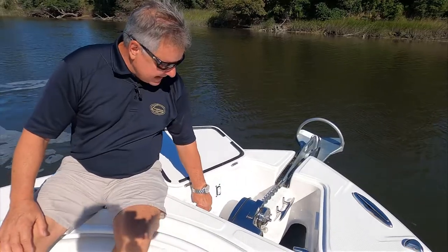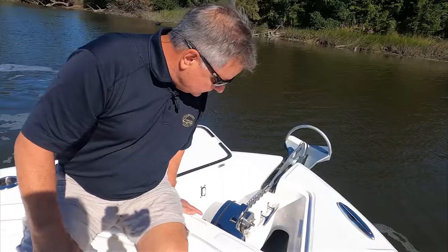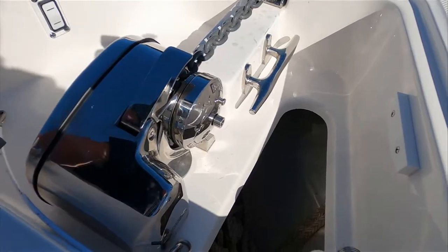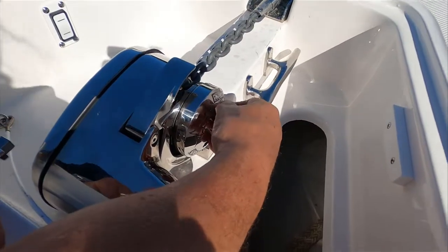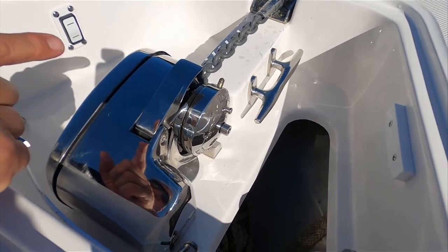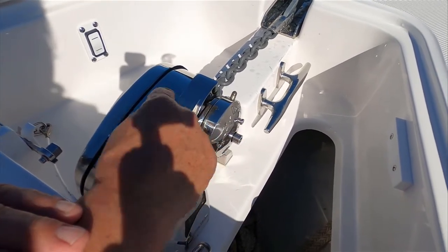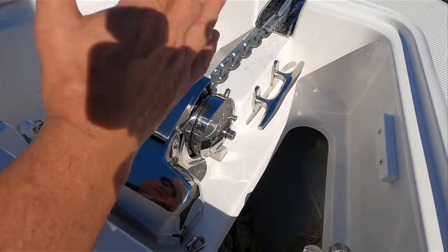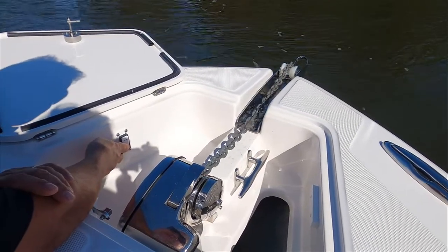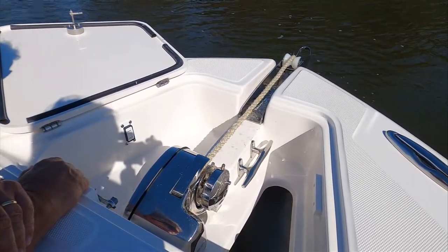The other mode we have is to let the anchor free fall. In order to use that feature on this particular windlass, you're going to see this little pull release. I'm going to pull this out and you're going to see this brass pin pop up. Now we are in free-fall mode. When I go to let this anchor, you're going to see this cap unwind, which will allow the gypsy to free spool and the anchor will just drop. And there it goes, all by itself.